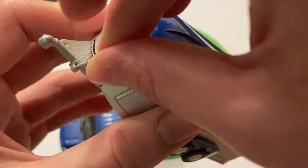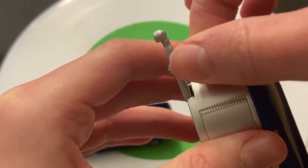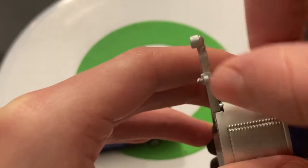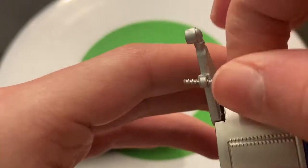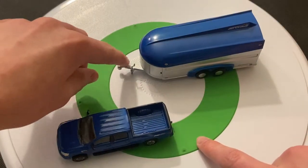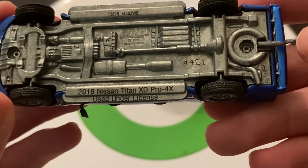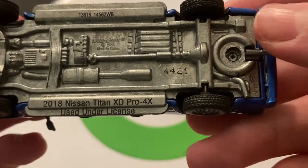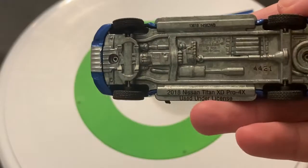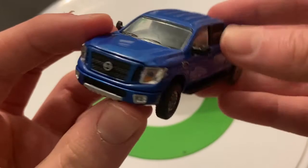You would insert it right there — interesting spot for it. Got it in there. You kind of just have to spin it down to the bottom. Usually it's right here on the trailers, but on the side for this one. So let's take a look at the Nissan Titan. The serial number is 4421 — kind of a large number considering this one was 577. I think the Hobby Exclusive cars are way more limited than the Hitch and Tow cars, at least I think.